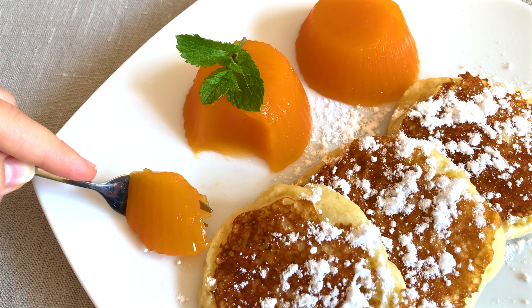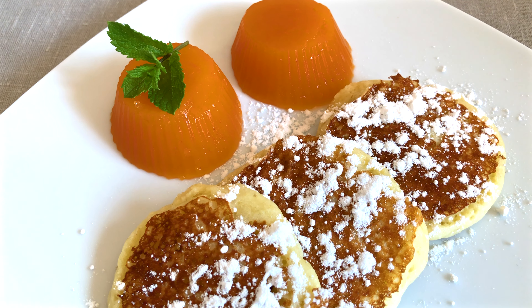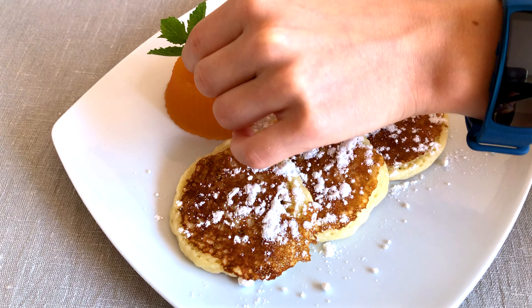You can serve it with some sugar powder like I did for my brother, or if you are like me you can skip this step as well. I also put a leaf of mint that we grew on our balcony.